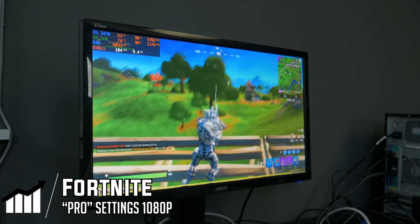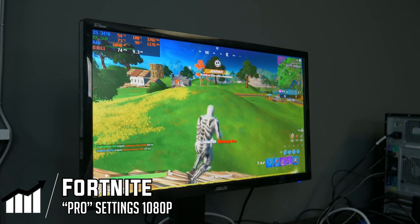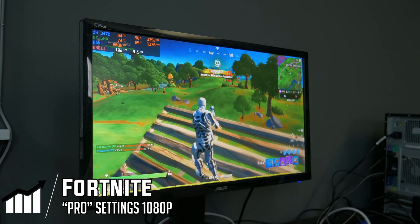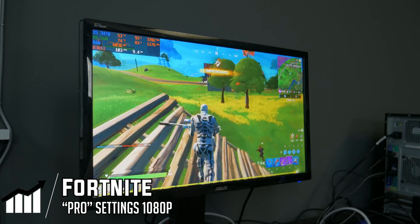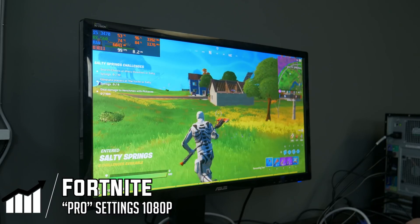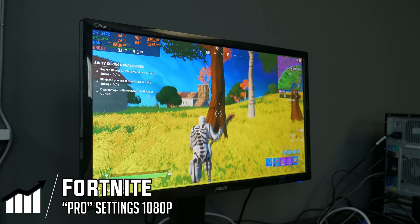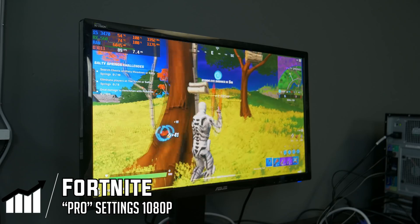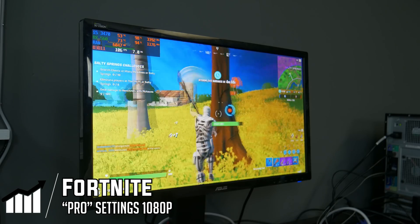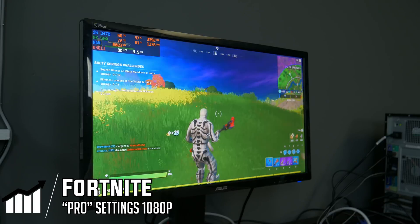Got a nice headshot right there! The frame rate is well pretty solid. If you were playing Fortnite on pro settings this would be more than enough for most people. Fortnite is a success, and I'd be willing to bet most of the other games we test will run pretty well. The only game I'm a little worried about is Modern Warfare, but we'll test that right now.